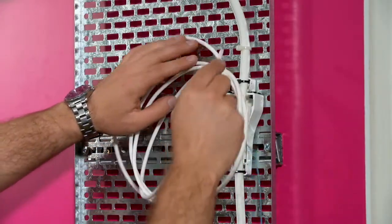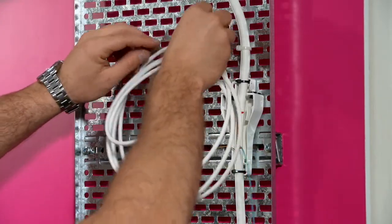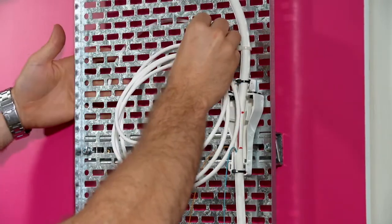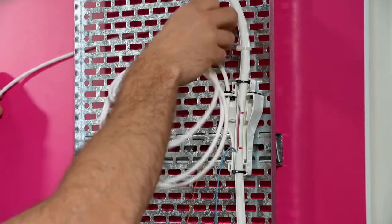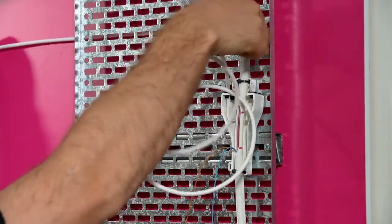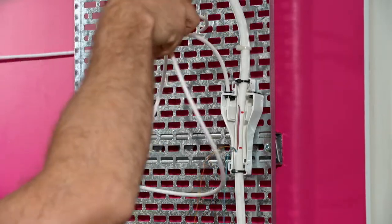When running from the riser to the premise, fit the tube into the breakout unit and run the tube to the customer premises. If using the pull rope within the drop tube, strip a section of the sheath first so the pull rope can be crimped to the module later.